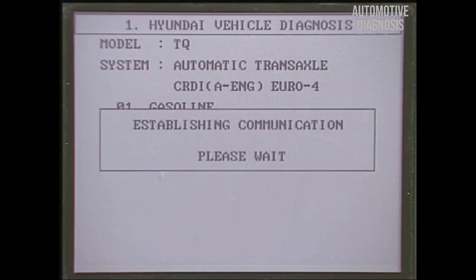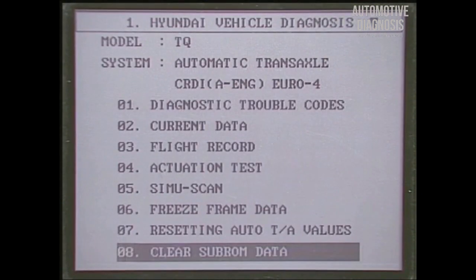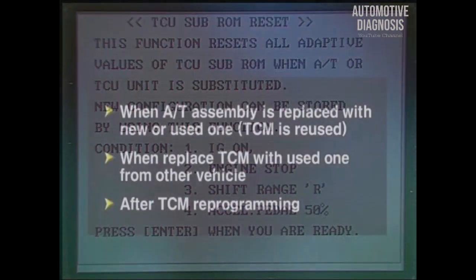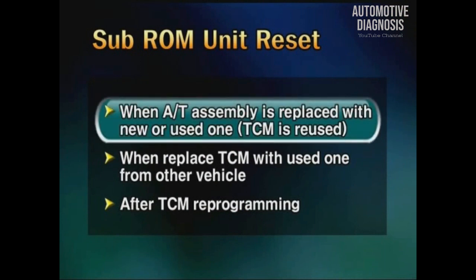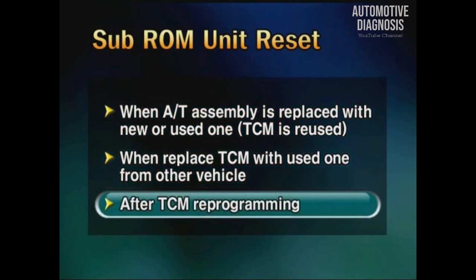Among the self-diagnosing functions of the scanner, there is the TCM sub-ROM reset function, which is for deleting the sub-ROM data read by TCM and reading it again. Sub-ROM and learning should be initialized in the following cases: when automatic transmission is replaced, when old TCM is moved to another vehicle, and after conducting TCM reprogramming.